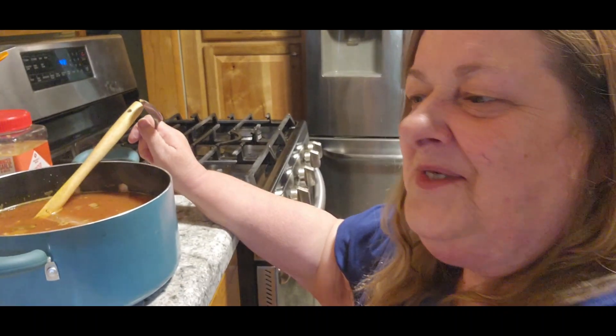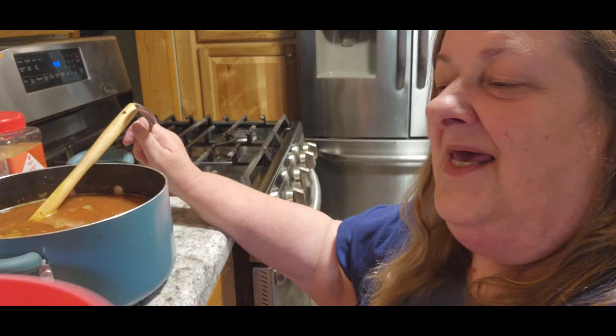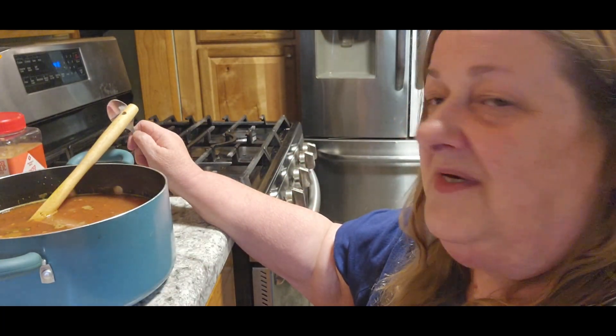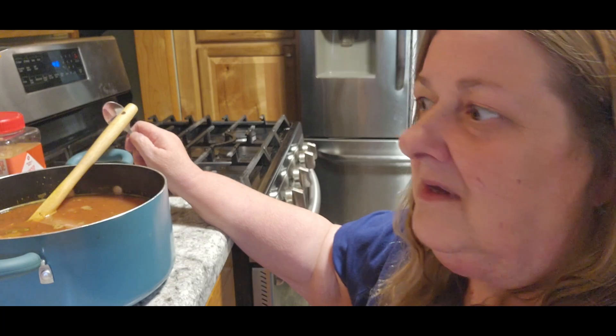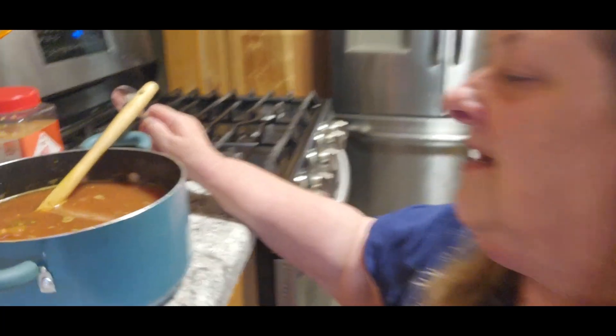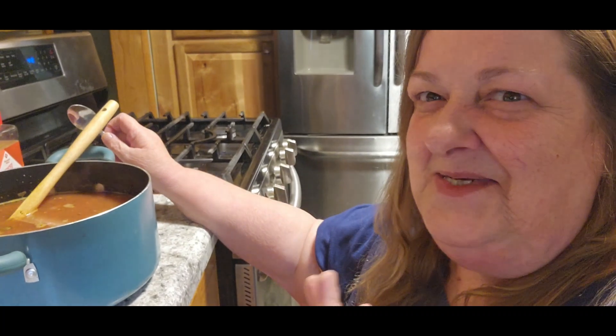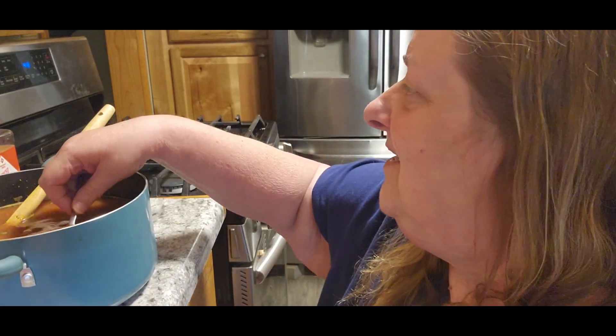I just got done cutting up a big musk melon, and then I've got a watermelon to cut up tomorrow. But tomorrow we have to help my son move, so it's going to be a long day. There's the soup — let me take a taste of it. Tom is on his way home because we've got to get to the chiropractor.